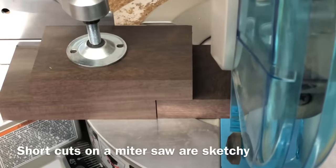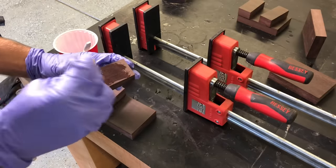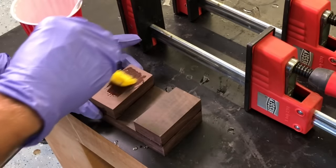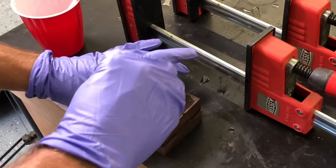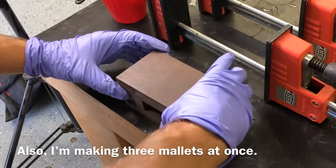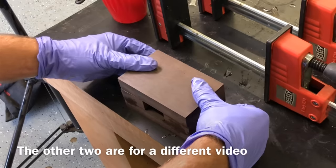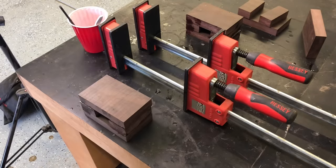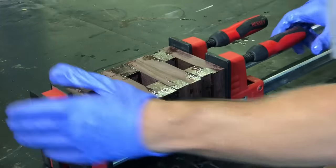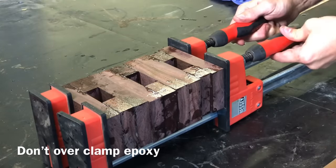Once I get the pieces cut to size I'm using epoxy instead of wood glue — this wood is so dense it's hard to get wood glue to penetrate. You can see those wedged pieces on the outer sides; that's going to allow the handle to fit through and wedge in there super tight so it could never come loose. Don't worry about having this exactly precise when you clamp them — you're going to cut everything down to size afterwards anyway. Remember not to over-clamp when doing epoxy; you don't want to squeeze the epoxy out.